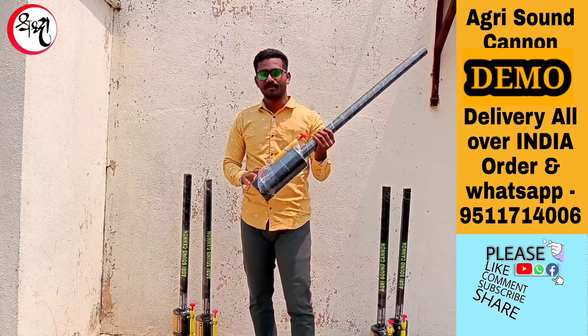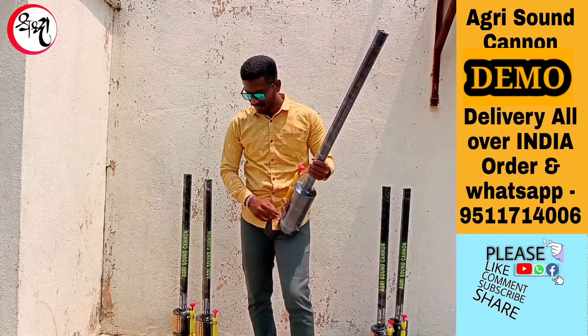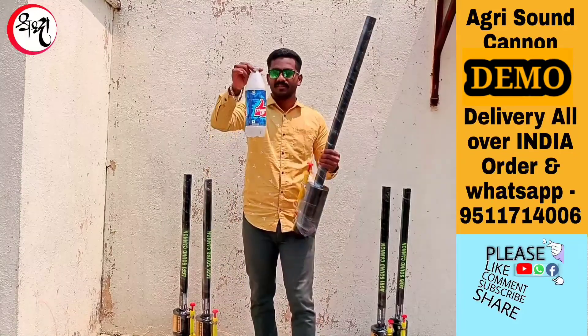This is how to use it — a demo, a live demo. This is the water.